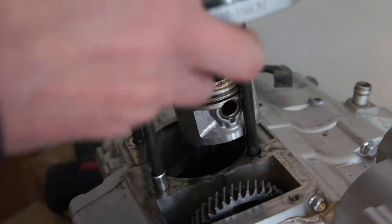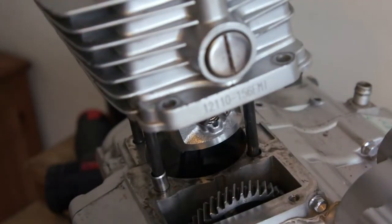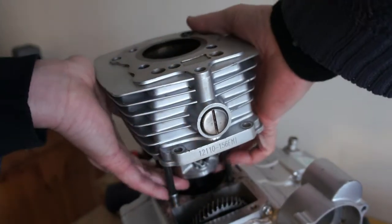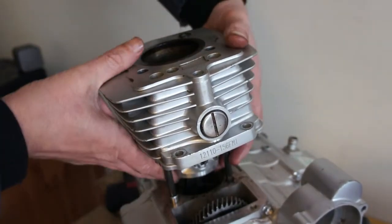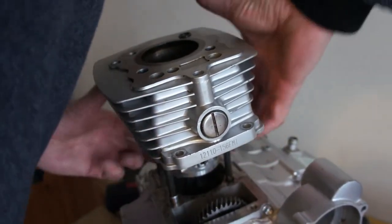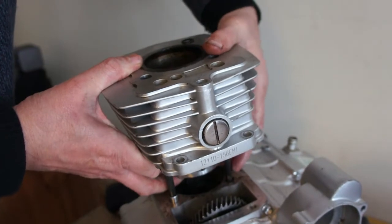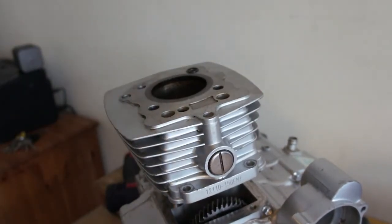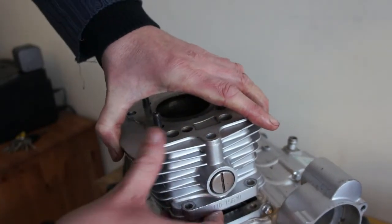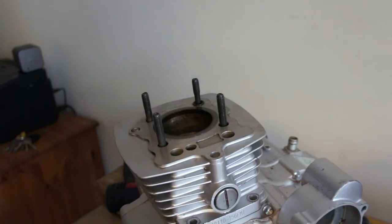Make sure the cylinder is the right way round. Get the cylinder over the top of the piston. You can get piston ring compressor tools but I haven't got one. Just slotted on there — that's why you oil it so you don't mark the barrel. Make sure the valve followers seat correctly, and that is on.